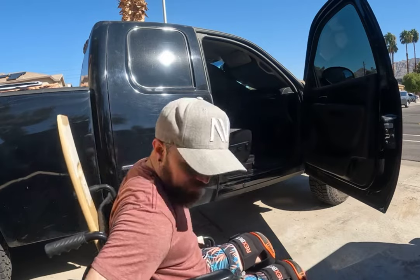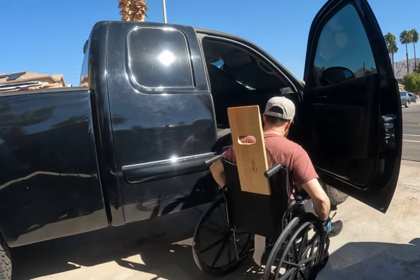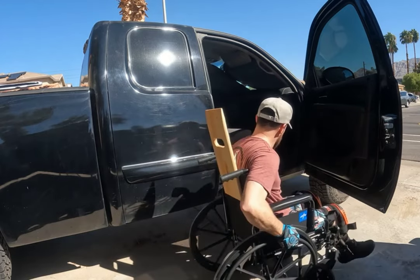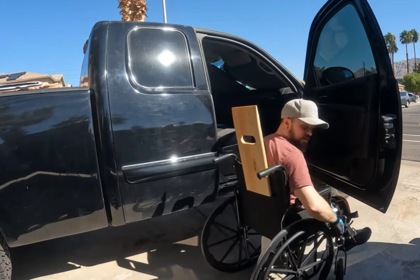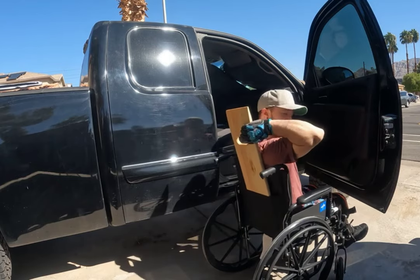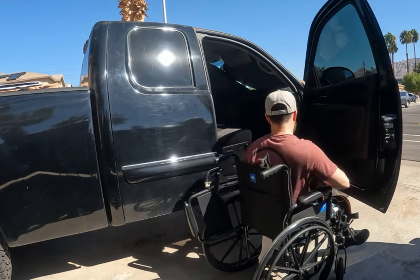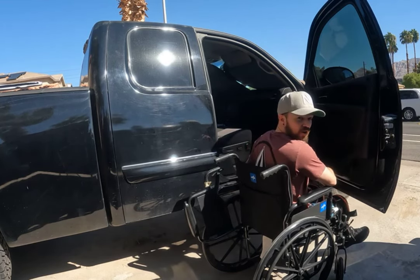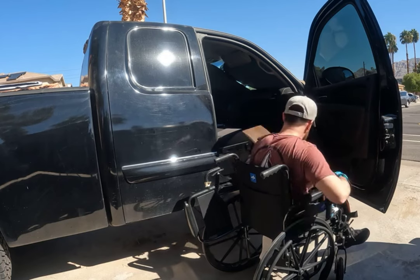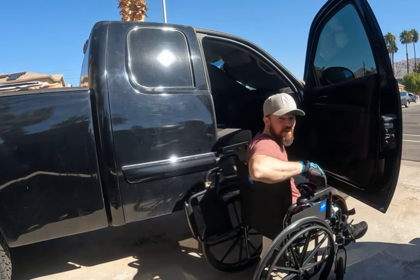First, I come up to the truck and approach it a little bit sideways, about where I like to park it. I get my trusty X-slider board out, put the armrest up, and slide the board right up against the carpet, right underneath the actual chair, so that it's sitting like that.